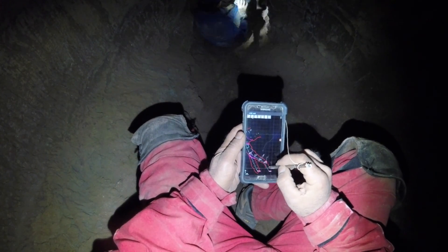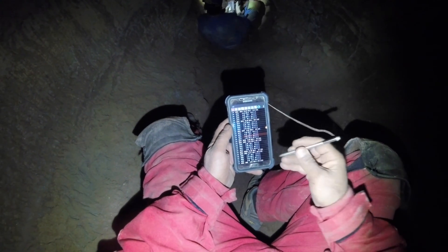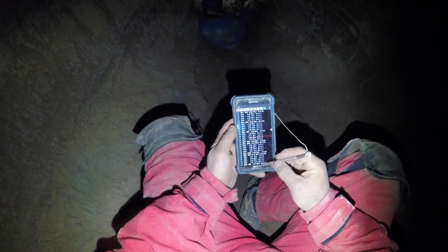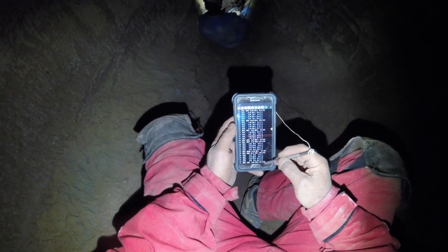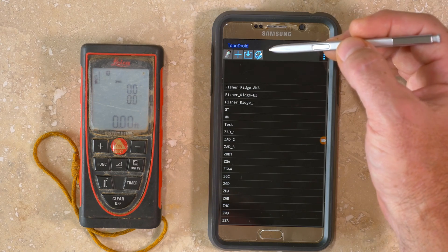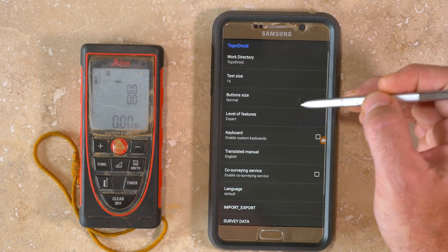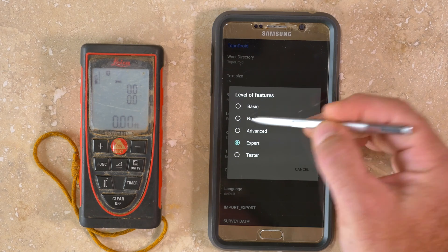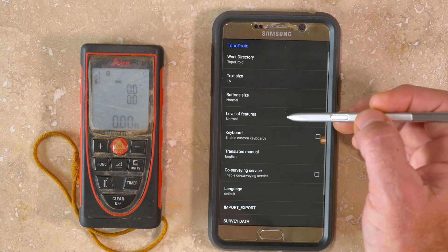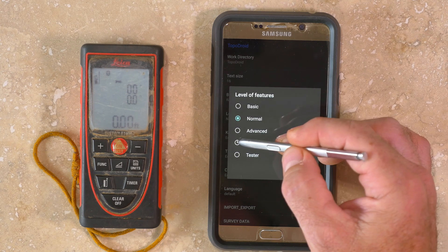The focus of this video tutorial will be on the use of the DISTO-X device functions, including Bluetooth settings, upgrading the firmware of the DISTO-X, and calibration. You should know that by going into settings in the main screen menu, you can change the level of features to make the software as simple or complex as you like. Scanning, pairing using Bluetooth, and DISTO-X calibration are available in normal, advanced, and expert modes. However, if you want to upgrade the firmware, you must choose expert mode.